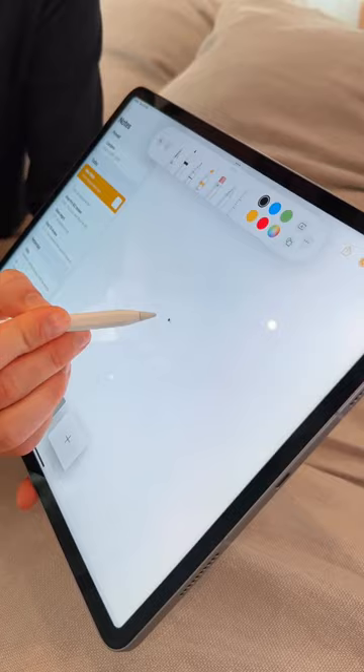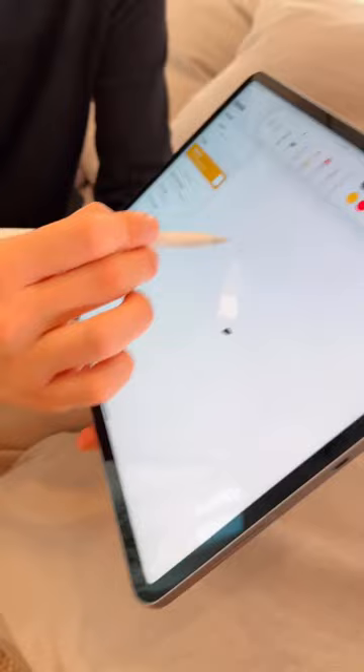It's showing a live preview of the actual brush size. Once again, as you guys can see, I'm actually not tapping on the display, and once I tap, I obviously get that brush — which is pretty cool.